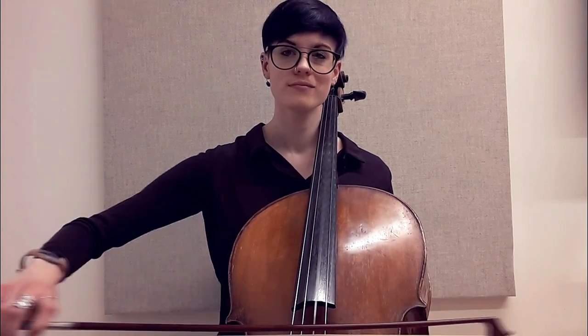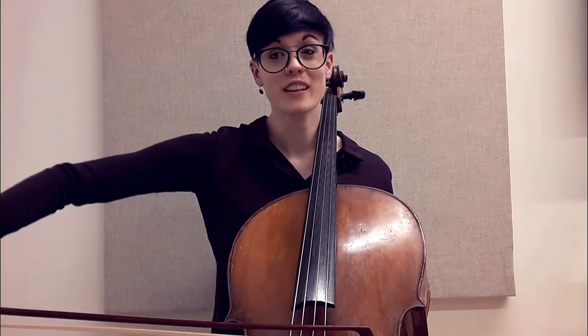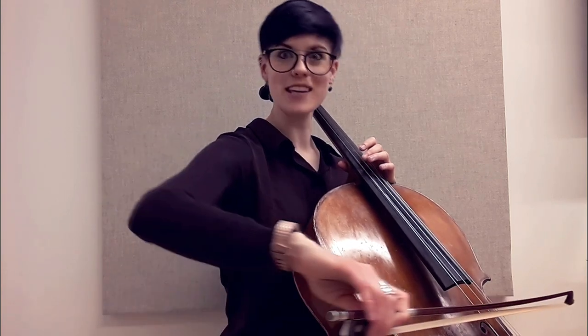If my arm is completely flat, you're going to hear the sound fade away at the tip — my weight's not changing, it's just moving away so the sound goes away. But if we lift the arm a little bit — I'm going to angle so you can see — I'm lifting it a little bit, and I can push. Hear how much fuller that sound is at the tip. The upper arm and elbow come up a little bit higher right when I'm at the tip.